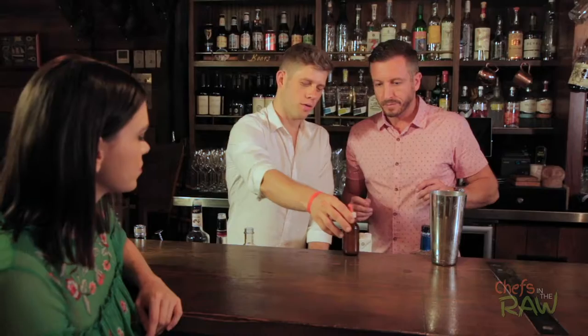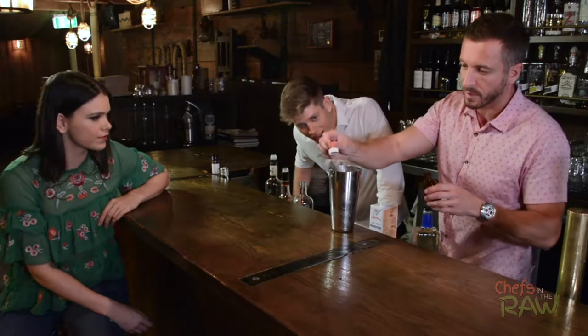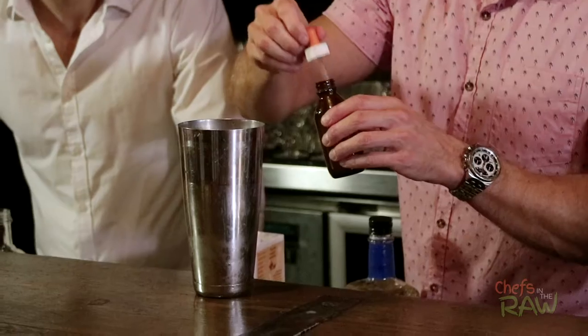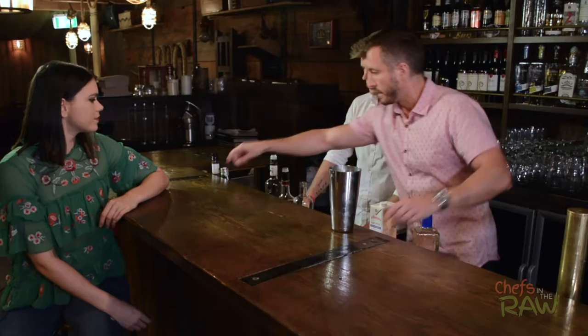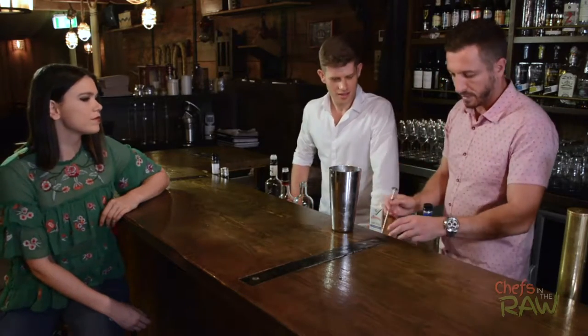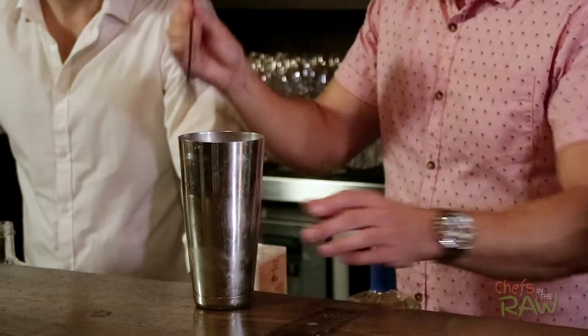Now, why are you putting chickpea water in your cocktail? Egg white gives a frothy head to a cocktail, and the chickpea water does exactly the same thing but it's a plant-based version. There's not too much required — just two or three ml. It's amazing how little you need to get that frothy head. And then we're going to get some praline powder in here and shake it all up.